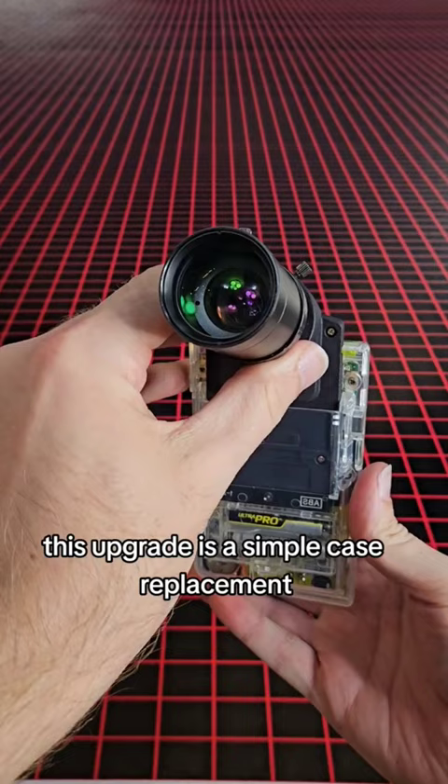This upgrade is a simple case replacement and allows you to install any CS style lens. Let's do a comparison to see how the photos look.